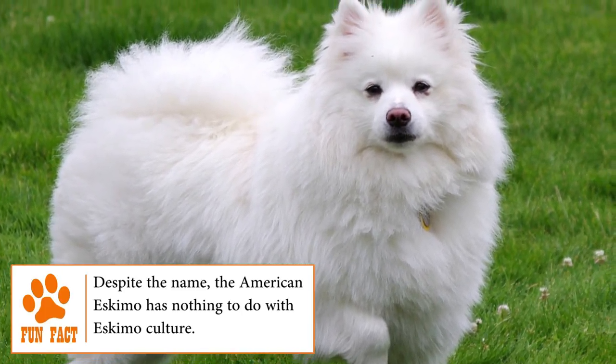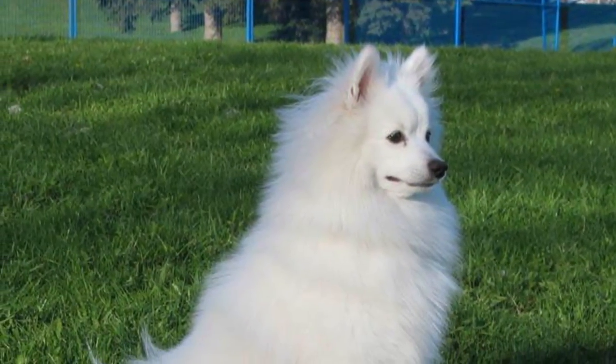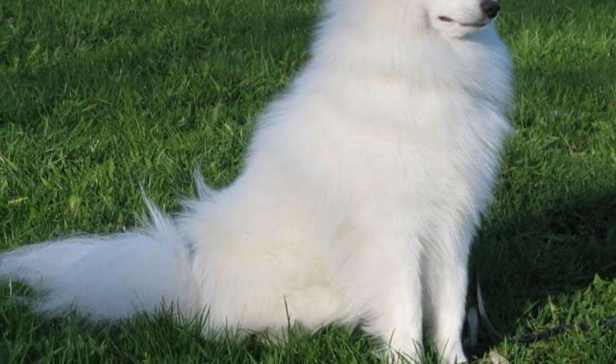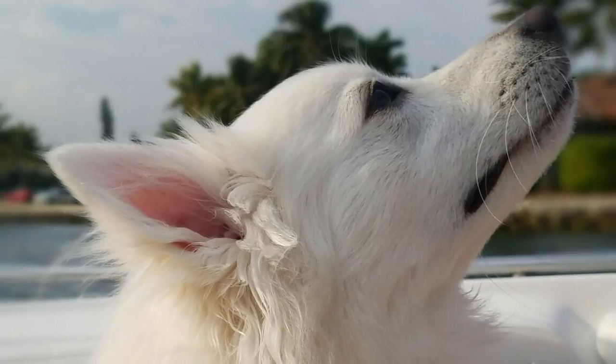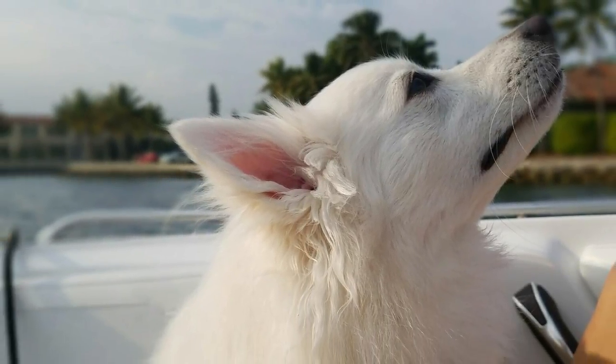Discovered in German immigrant communities, this breed became so popular throughout America because of its beautiful white color, intelligence, training ability and agility. Due to this, the American Eskimo Dog Club was created in 1985, and in 1995 the breed was recognized by the AKC.